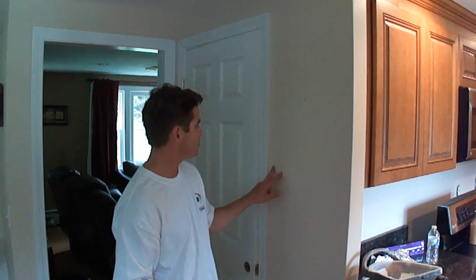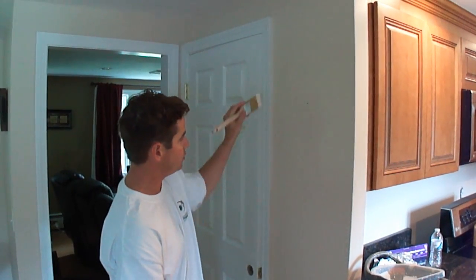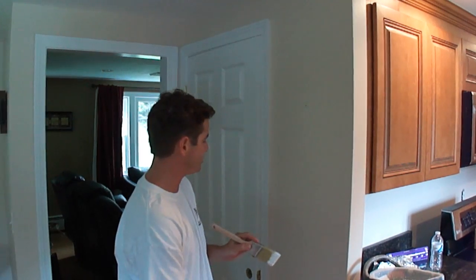What I have is my two-inch brush here, and we're not going to use tape — we're going to do it freehand. I'm going to use my left hand to cut this side of the casing. The walls are done, so we have to be careful to get a straight line onto the wall.